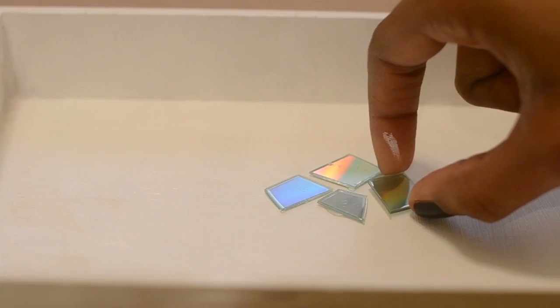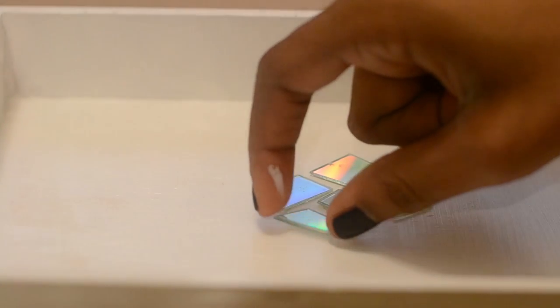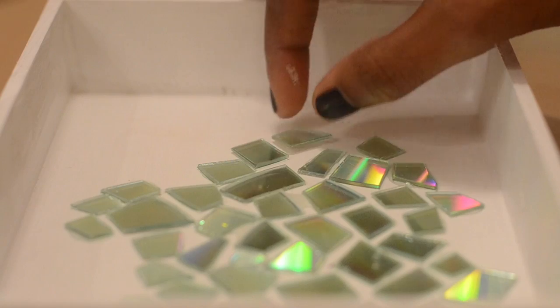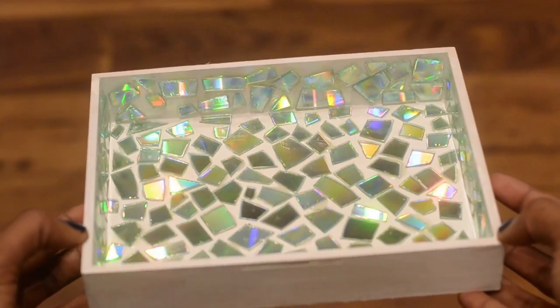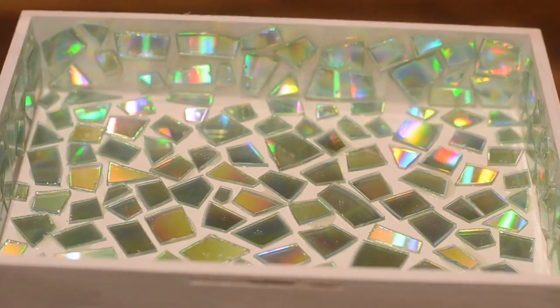Arrange your pieces however you'd like — this is a completely random process. After this step I loved the result, but if you'd like to fill in the cracks between the pieces, feel free to use grout to do so.